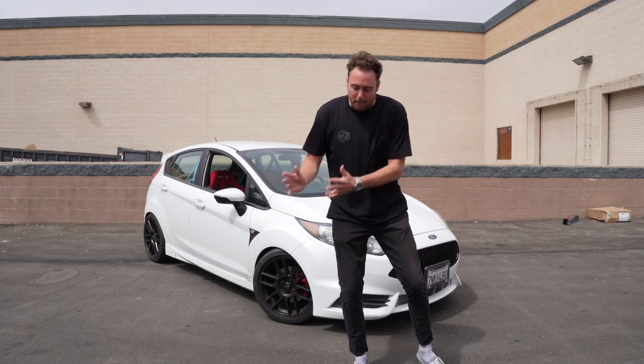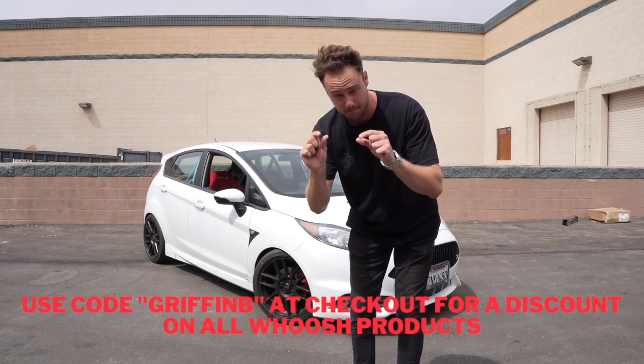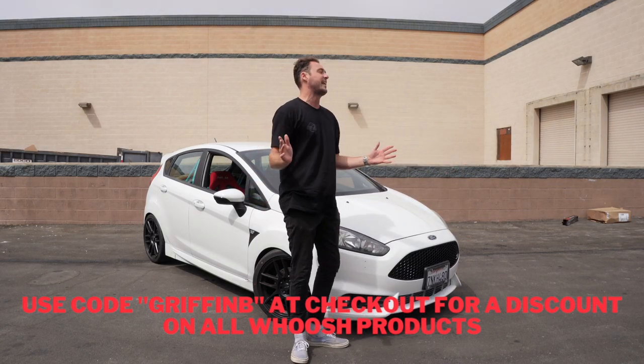Every single part that I have on this car is linked specifically in the description with the price and a link — I'm doing all the work here.